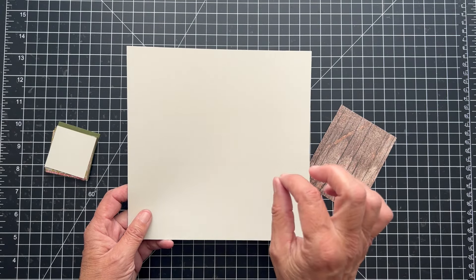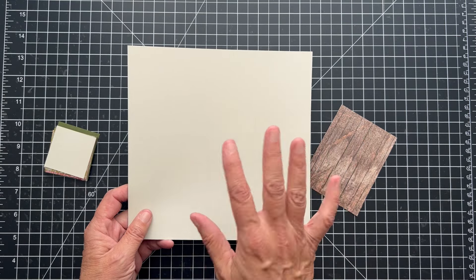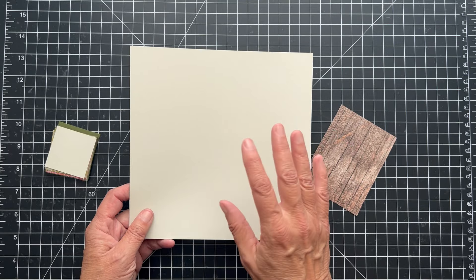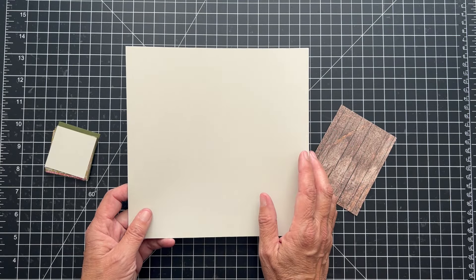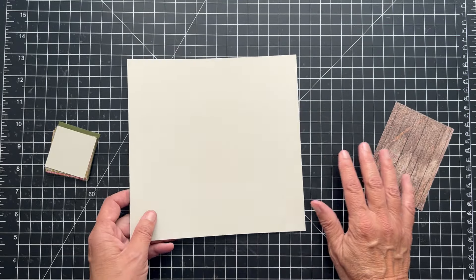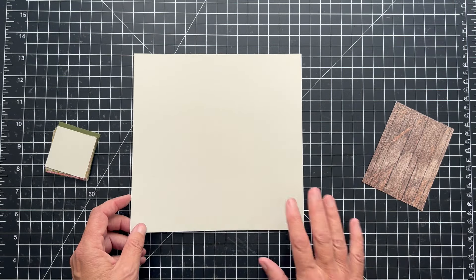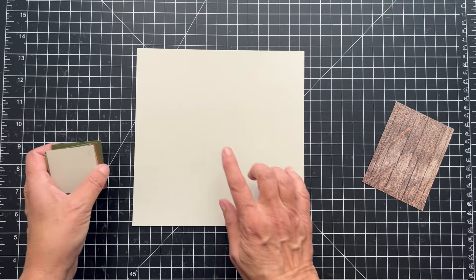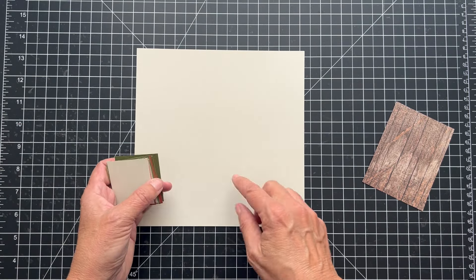There'll be a link for a project sheet and it will have all the instructions, pictures, measurements, all of that. But this is an easy one — the measurements are very easy. This is 8x8 and it will fit in that frame. I have 9 squares — we're going to go 3, 3, and 3. And there's a background square.